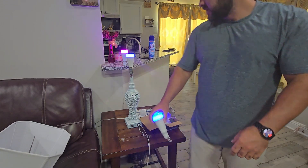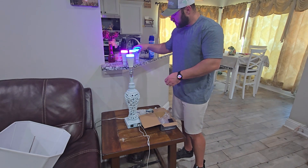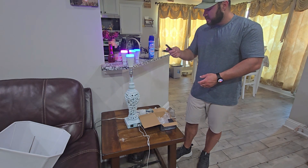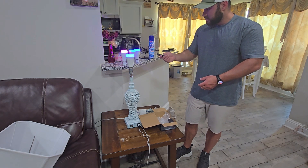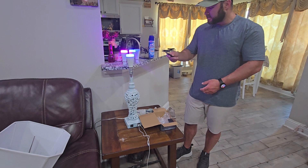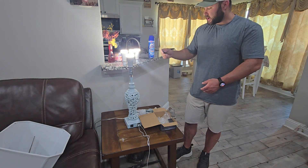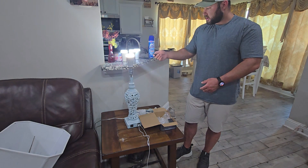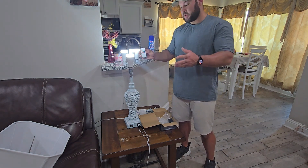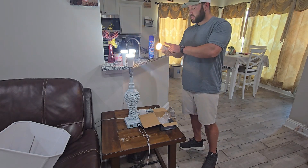You can hang it or put it down flat. Use one remote to control all of them — we can dim it, going to 50 percent and even lower. You can get super dim, then just hit 100 and it'll be bright all the way. We can also go to warm white, neutral white, and cool white.